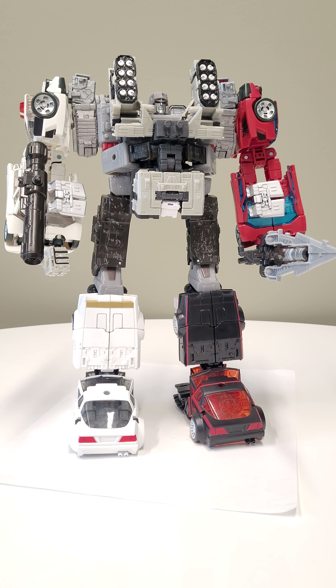Hey, what is up channel fam! It is with great pleasure and delight that I bring to you the third Megatron combiner. This one consists solely of War for Cybertron figures as the limbs, but it also utilizes some of the weaponizer tech to kind of fill the bits out and make the connections happen.